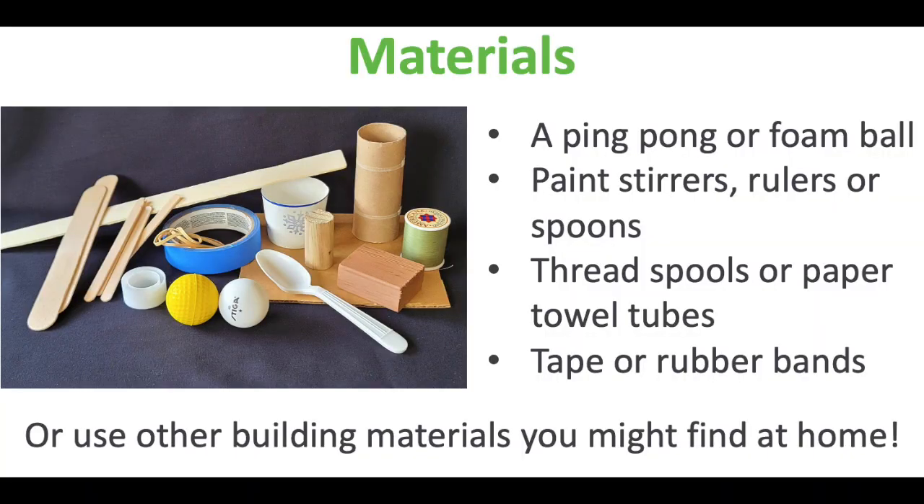Here are the materials. You need a ping pong ball or a small foam ball to launch. Paint stirrers, rulers, or spoons all work well as levers. Thread spools or paper tube — towel tubes make a good fulcrum.